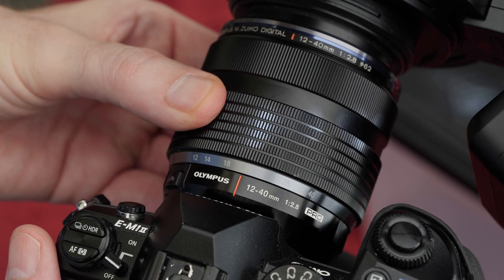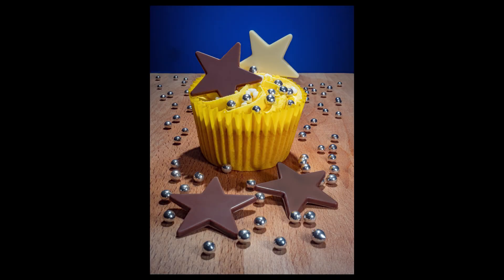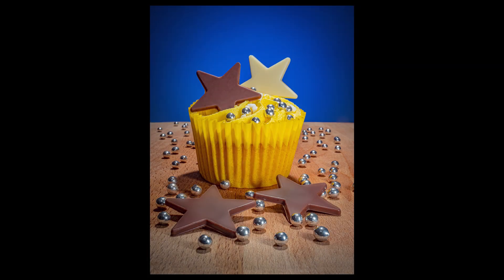Because we have used a zoom lens we can change our focal length and position to create a different perspective and look to the photograph.